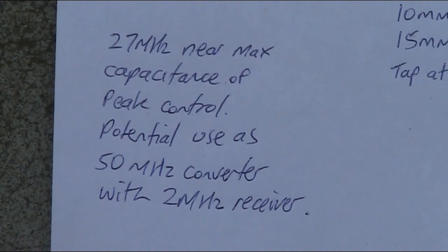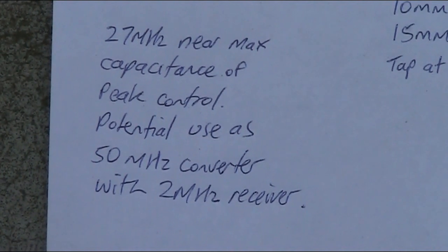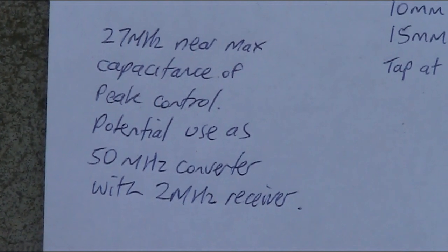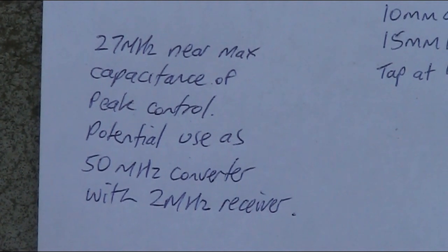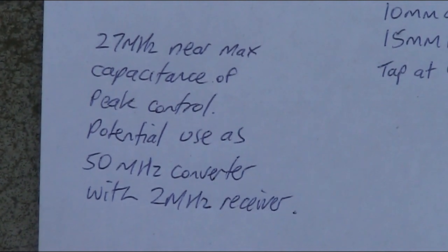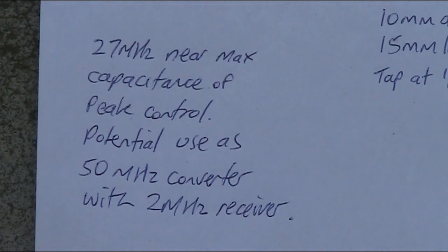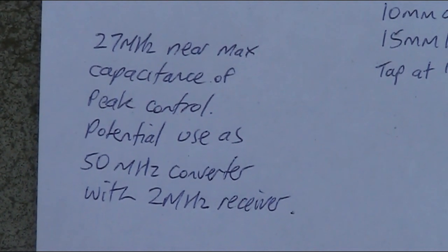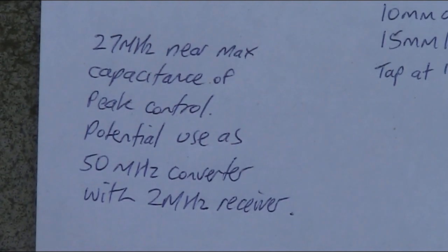There's actually very little 6 metre activity here, but if you wanted to try this converter on 6 metres, there's a possibility of using this circuit if you have a receiver that covers 2 to 6 MHz. Because the harmonic of 24 MHz is 48 MHz, if you've got incoming signals at 50 to 54 MHz, your output is 2 to 6 MHz. Sensitivity might not be great — you may need an RF preamp — but it's a possibility if you have strong 50 MHz amateur signals in your area.